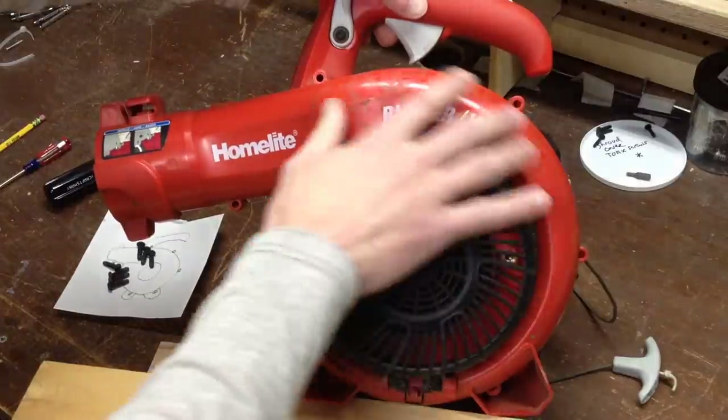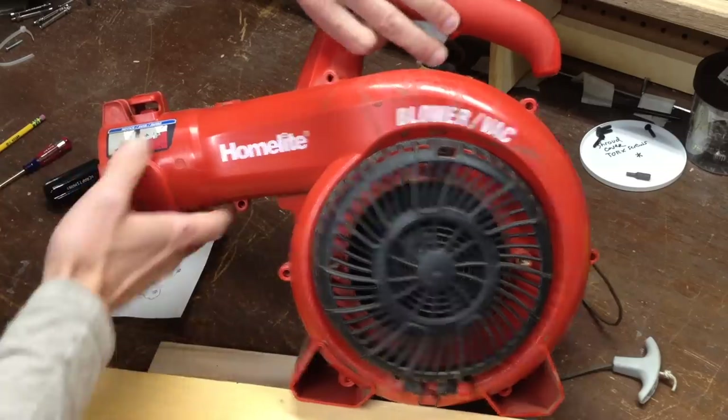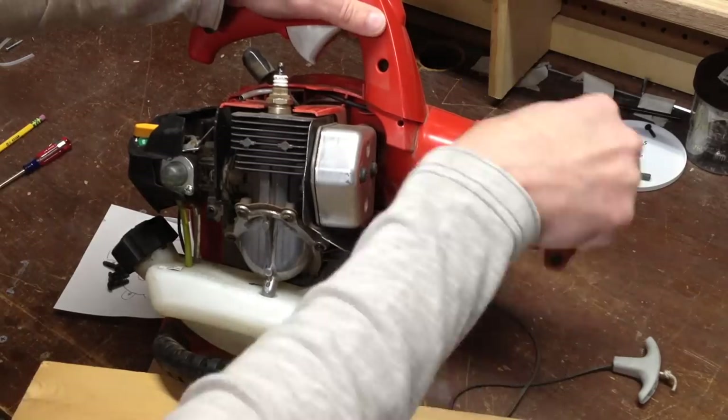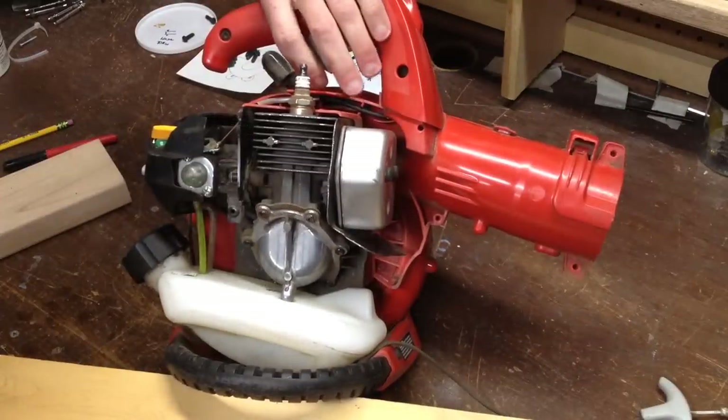Now before I can remove this assembly, I need to turn around the unit and remove two torque screws that hold the hose on. I'll turn the unit back around.